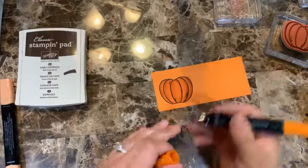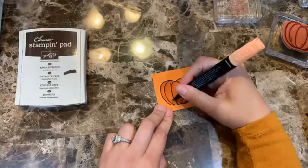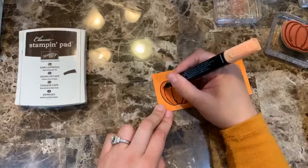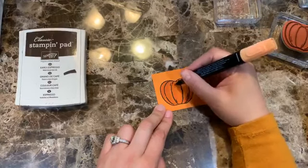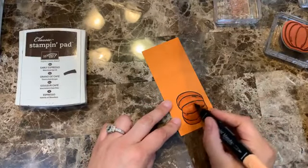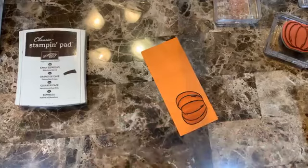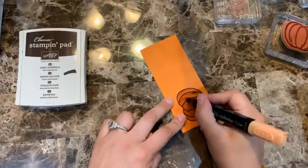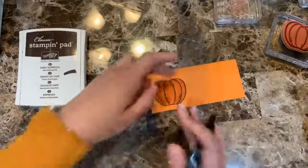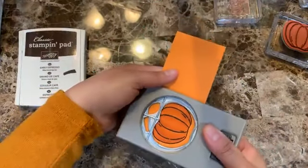I try not to touch the Early Espresso ink too much because it's not a Memento-type ink — it's not like a stampin' pad where you're going to pull color. You can use the blends on it, just don't over-saturate, because sometimes it looks weird. A little blending and we're done.